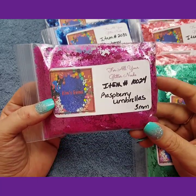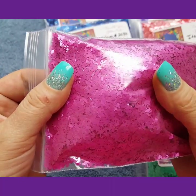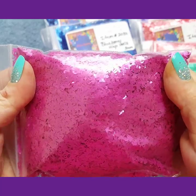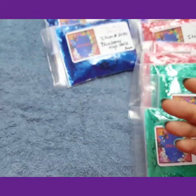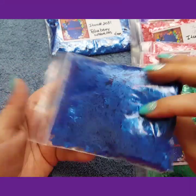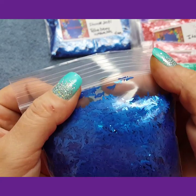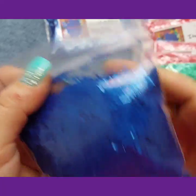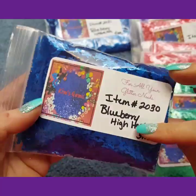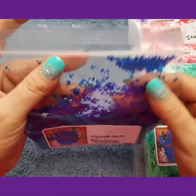These are raspberry 3mm umbrellas. They are so cute. Then I got the blueberry high heel 3mm — the blue heels. These are little high heel shoes, you can see them up here. Blueberry blue. Then I got the blueberry blue umbrellas.